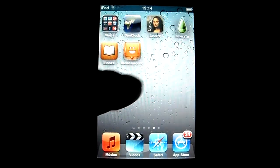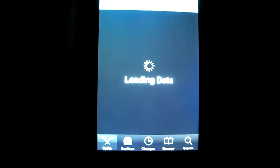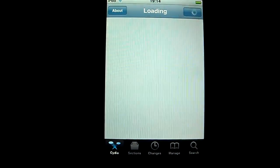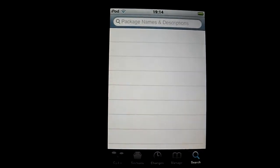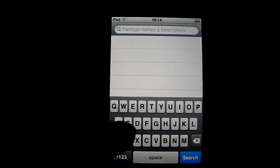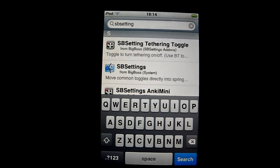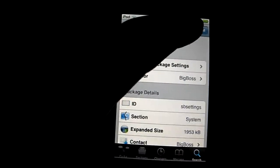Okay, so let's go to Cydia. Now let's go to search. You have to search for SPC — here it is, SPC. Click there, install, confirm.